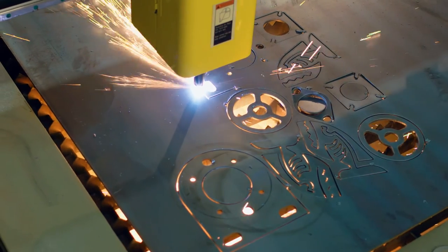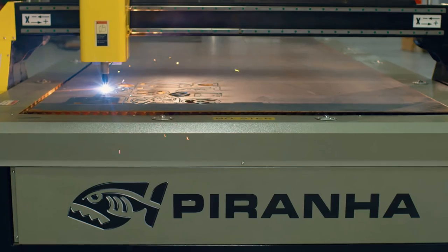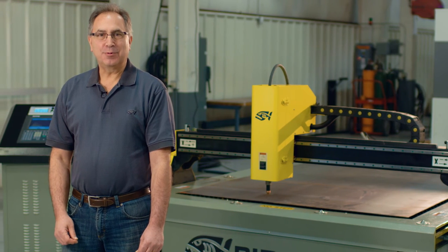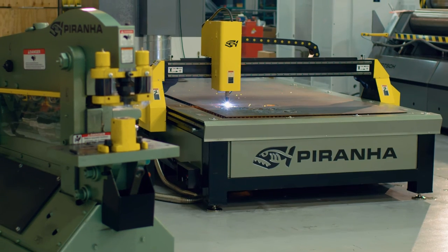And most importantly, these machines are backed by the number one name for customer satisfaction in metal fabrication, Piranha. So call us today to see how a Piranha Plasma Cutting Machine can meet your metal fabrication needs.